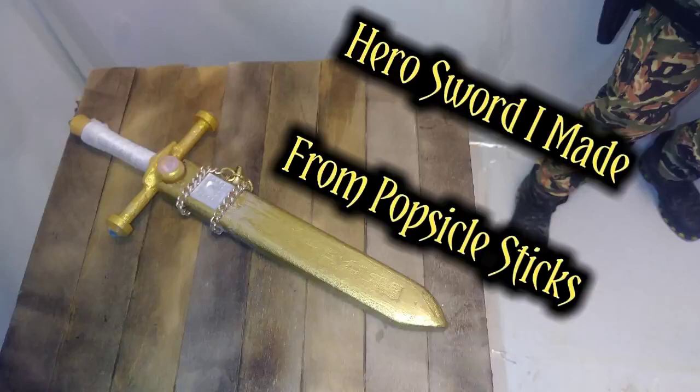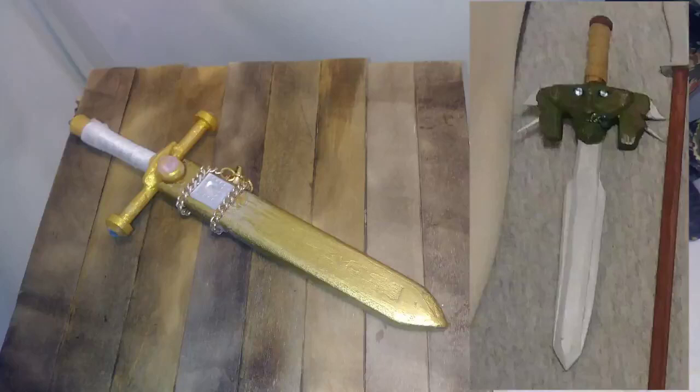Hero Sword I made from Popsicle Sticks. After making the Goblin King Sword last year, I knew I had to make a polar opposite, so I made the Hero Sword.